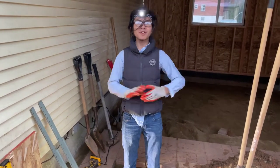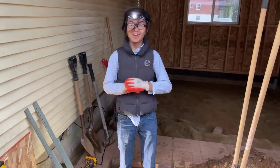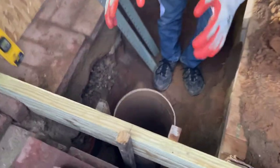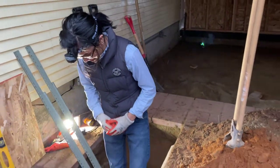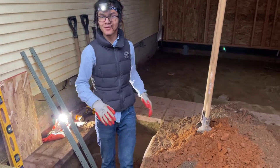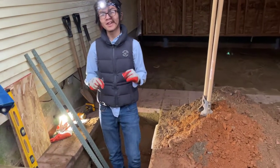Hi, I'm Ayman. Welcome back to another video in our series of converting our patio to a three-season sunroom. In this video, we're going to be laying the concrete for the final concrete footing that's going to be under our three-season sunroom. In our last video, I talked about digging the 42-inch deep hole that we needed for this concrete footing. And in this video, we're actually going to be laying it.